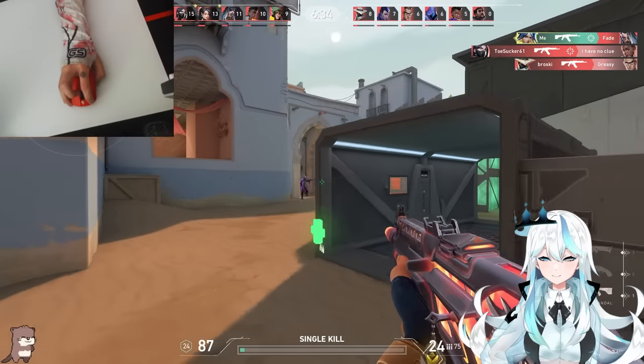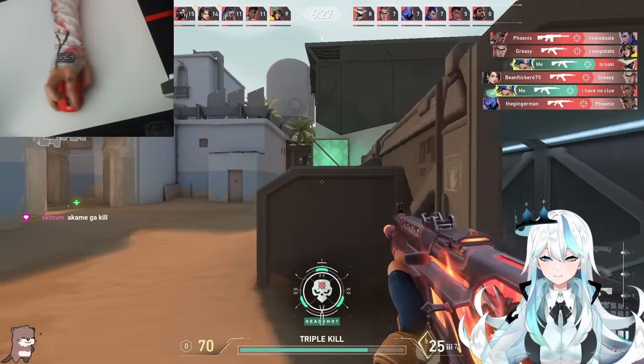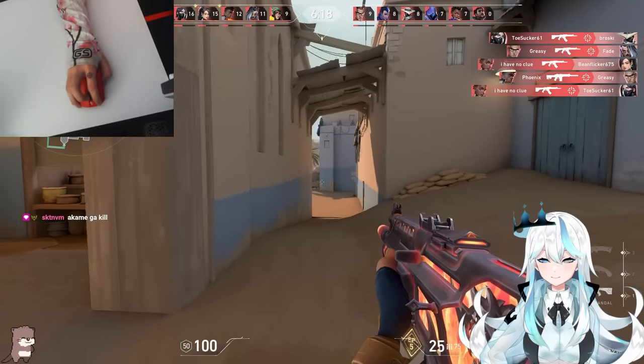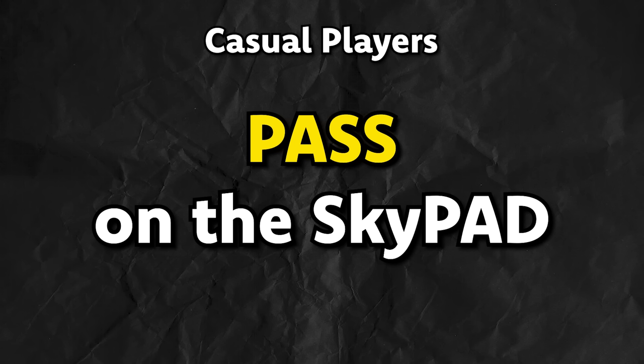Now the real question: is the skypad the way to go? There's no easy answer for every type of player — not a hard yes, not a hard no. For very casual gamers where Valorant might be your first FPS, or you play one game a day, I would probably pass on a fast pad like this as it takes practice to get used to. If you don't mind the challenge to learn how to control your aim, go for it. But if you just want to have a good time and be consistent in the little time that you do play, stick to a cloth pad.